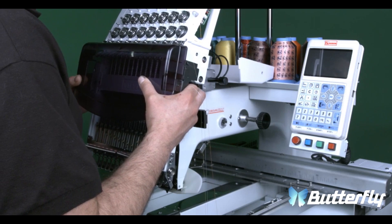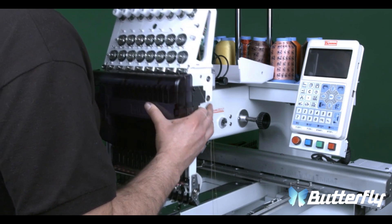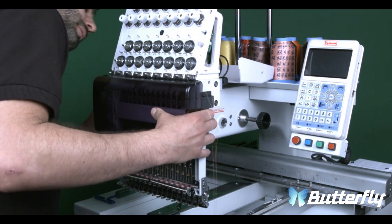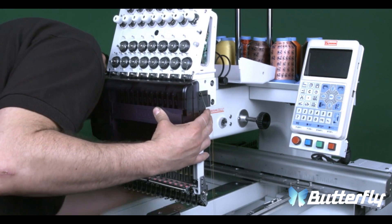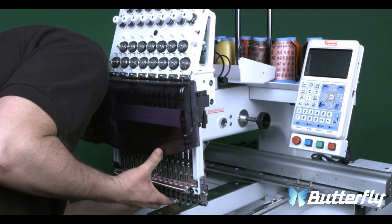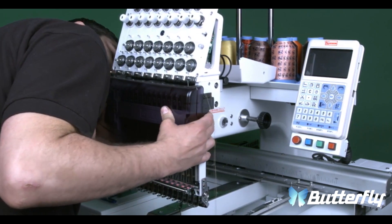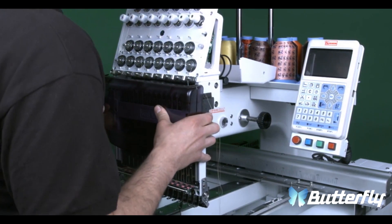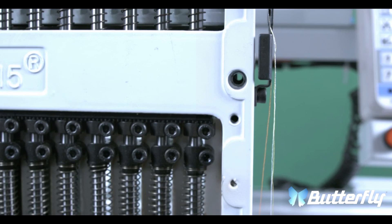Now that we've done all four steps, I will show you how to put the head in properly. Make sure that everything is lined up and shake it a little until you feel it sit in place. When the head is properly positioned, you will be able to see the guide rail screw holes through the front of the head.